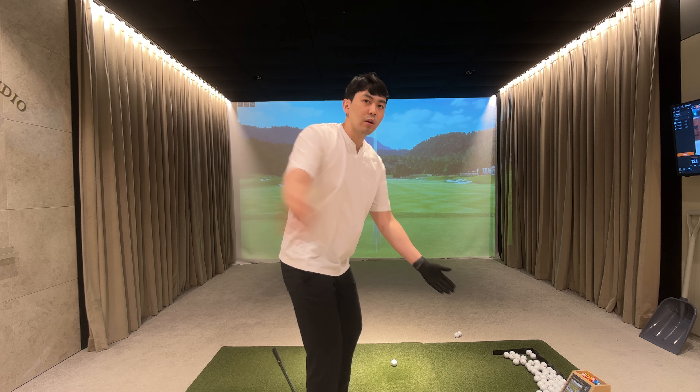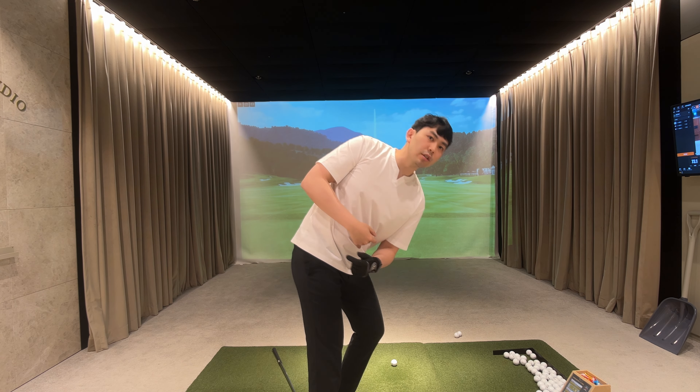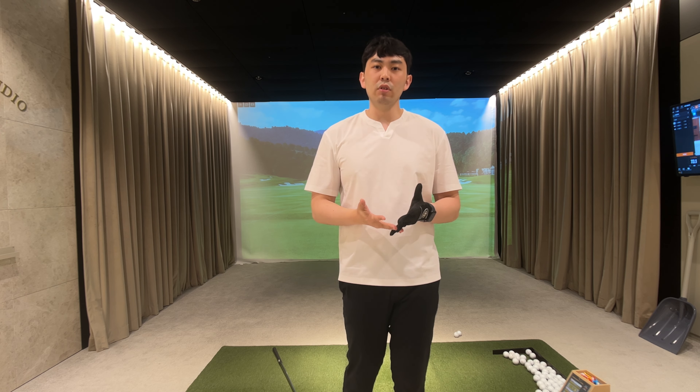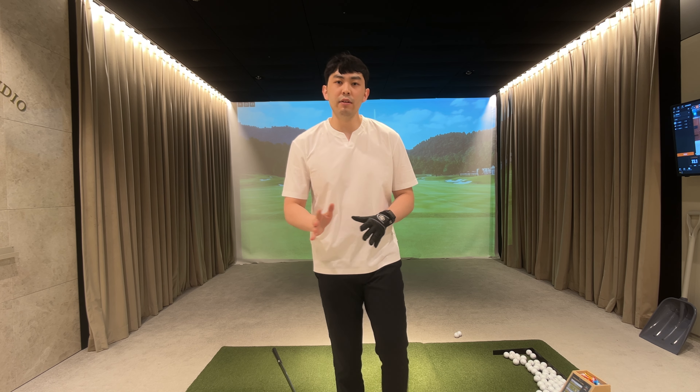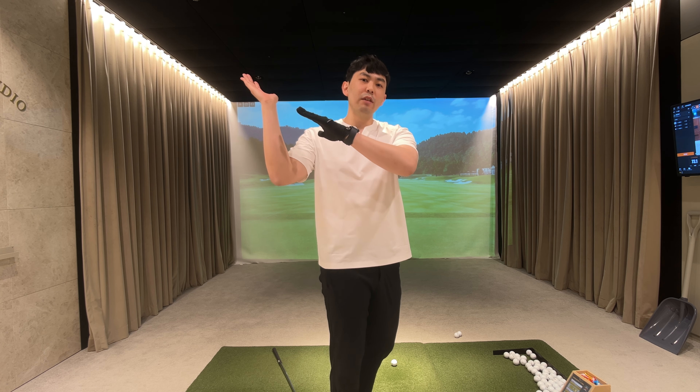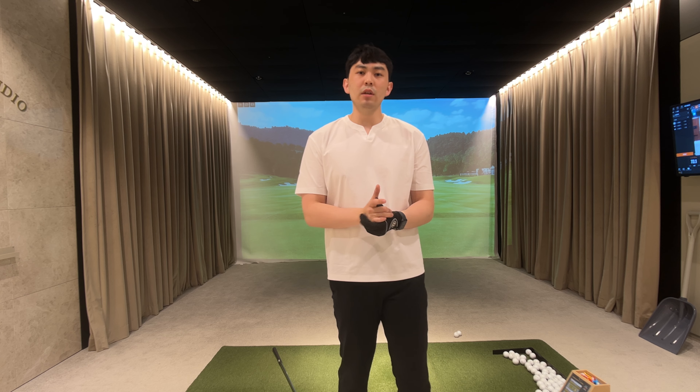We have to get our trail shoulder and our trail hip back behind us and we have to rotate out of the way in this manner. That's how we're going to get this golf club to fall behind us instead of swaying to the side.